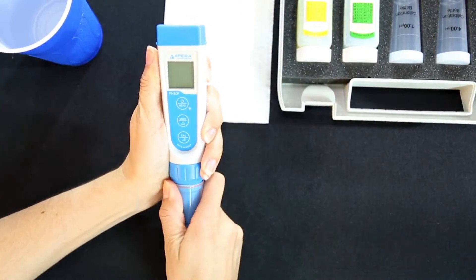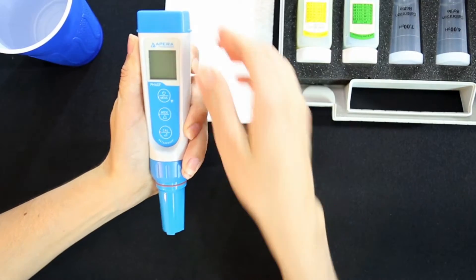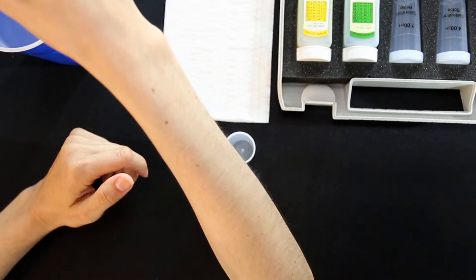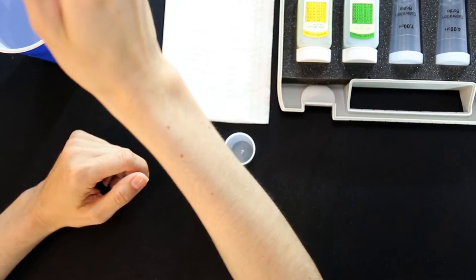After each use, the probe should be cleaned in distilled water. If the head of the probe is polluted or greasy, please use a soft brush and soap water to clean it.